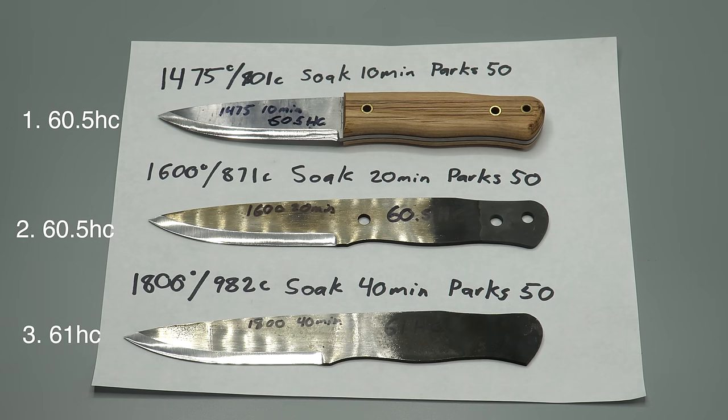So now we have three knives all at almost identical hardness levels - about a half a point variance between all three depending on where we test them. We have one knife that has a known good heat treatment. We have two knives that have really bad heat treatments, and one of them is really really bad. So how do we know this? Well let's do some testing.